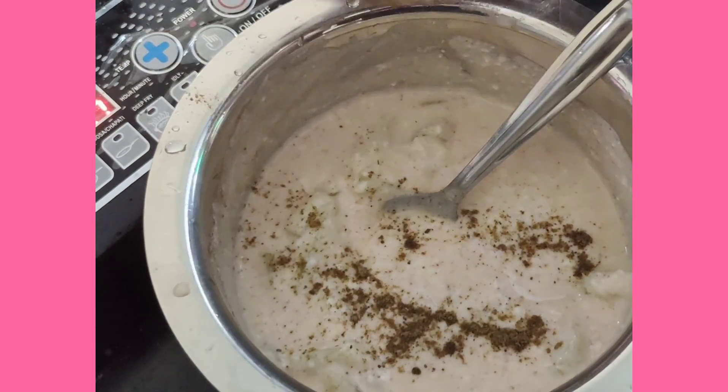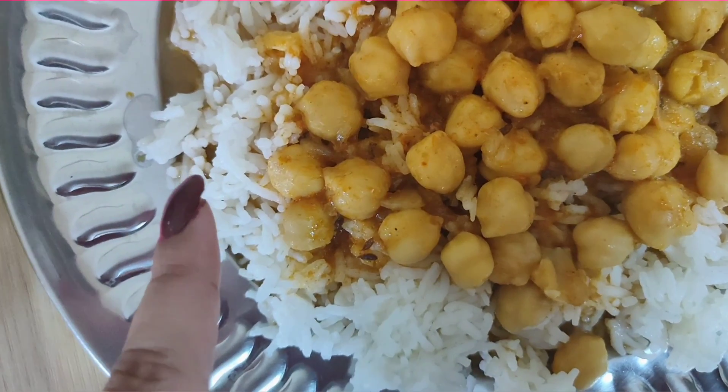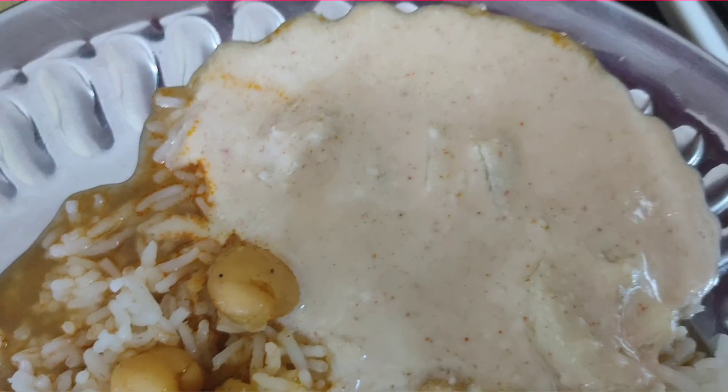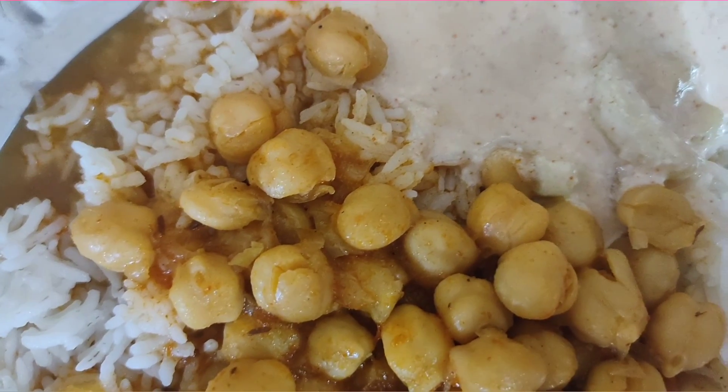And with that my lunch is absolutely ready. I have served it on the plate — chole, rice, and raita. So guys, if you have liked this video, please don't forget to like it, share it with your friends, and subscribe to my channel. I will see you in my next video. Bye-bye.